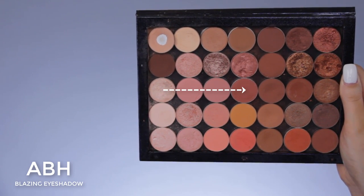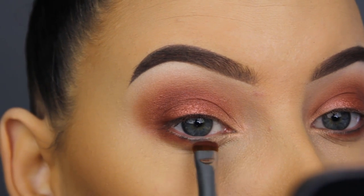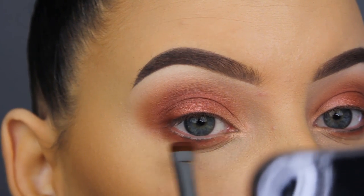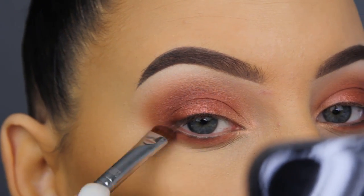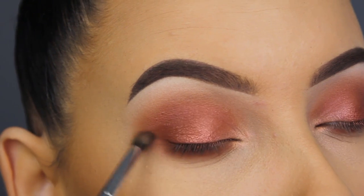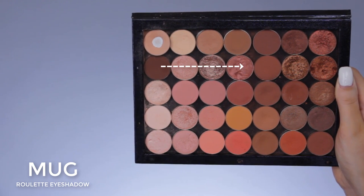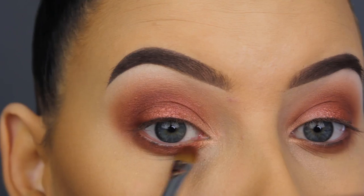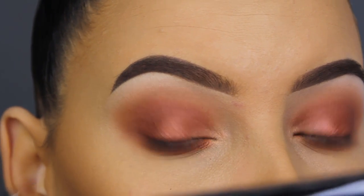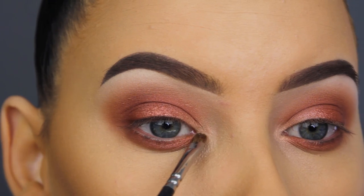Now I'm going back in with the Blazing eyeshadow by Anastasia Beverly Hills and applying this underneath my lower lash line. It's super easy to apply since this shade is also in my crease — if you go a little more towards your outer corner, the eyeshadows in the crease will melt into the shades underneath your lower lash line, which makes everything come together. Then I'm also applying Makeup Geek Roulette — the same shade used on the middle of the lid — in the middle part underneath the lower lash line.